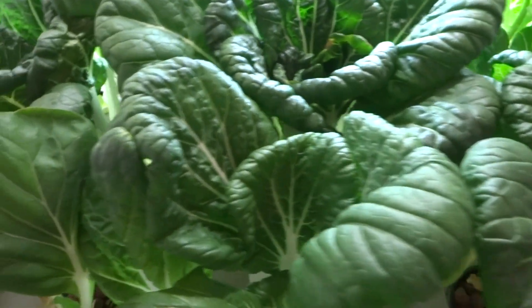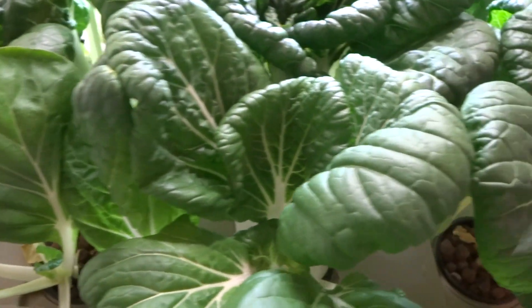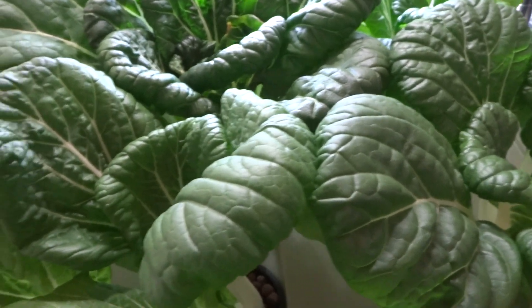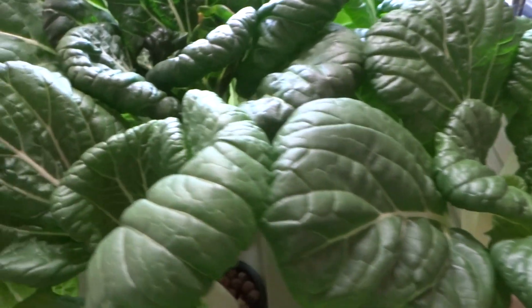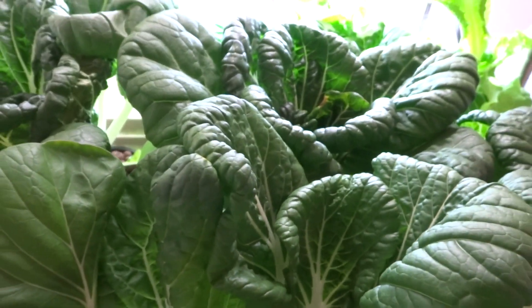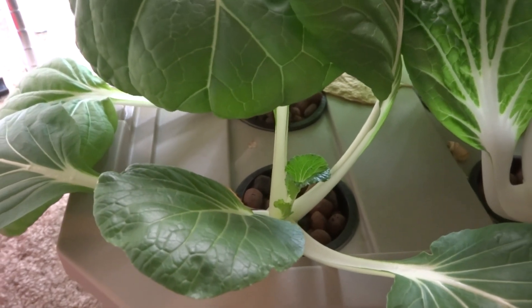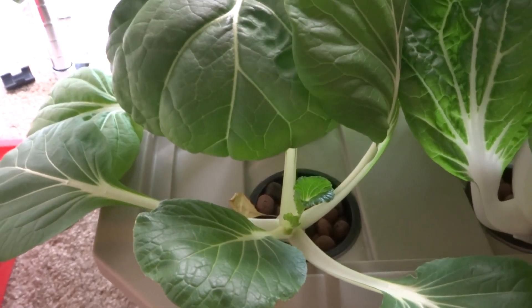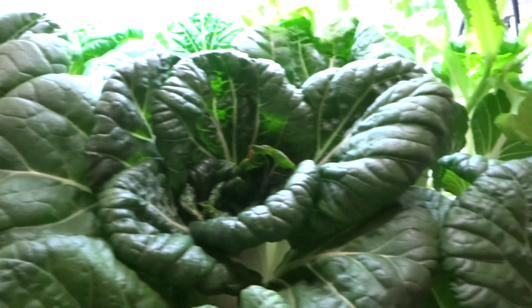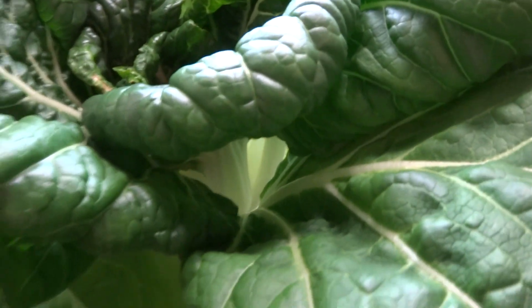Things I've learned from this experiment: nine of these in this container is too much. Some of the ones in the middle, which get the most light, they grow the best. The ones that are covered up like this one here don't do that well — they didn't get much light. The ones in the center are the ones that grew really well and had the best results.